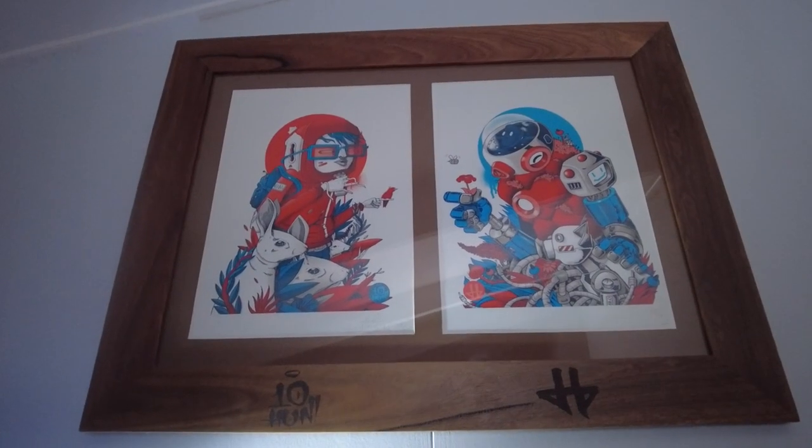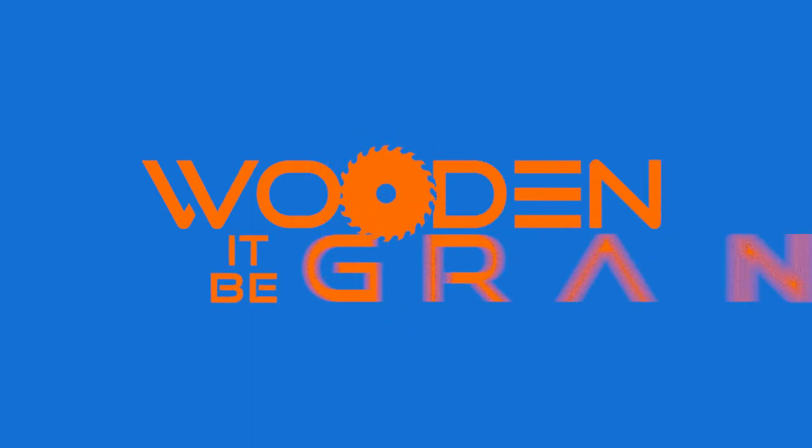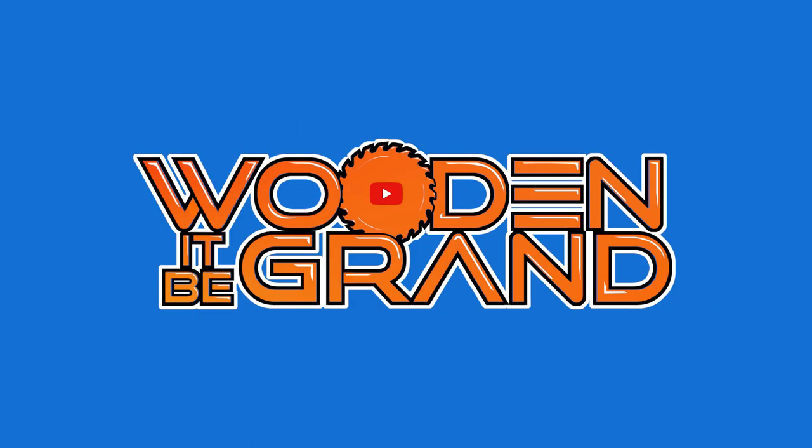Wouldn't it be grand if you could repurpose some old floorboards into something to decorate your home with? Hello and thanks for joining me for this video. My name's Jamie and today I'm going to show you how I turned some beautiful old floorboards into a stunning picture frame to house some of my favourite artwork.